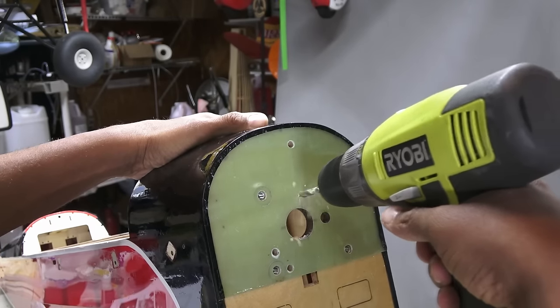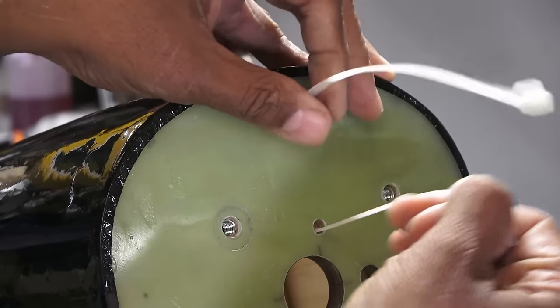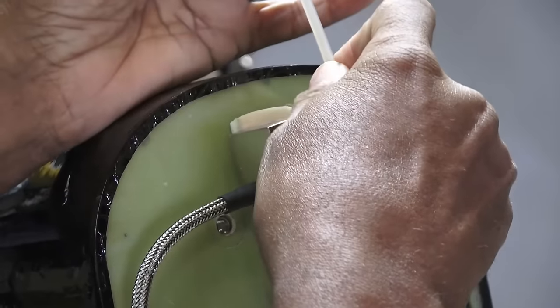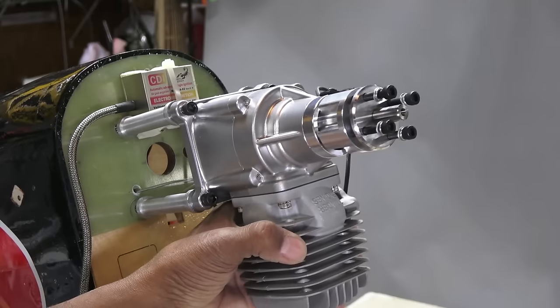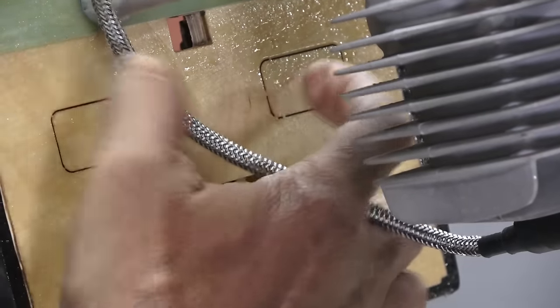With the engine once again removed, I drilled out some holes to mount the ignition module. Zip ties with a foam backing should keep it in place. Hopefully this is the last time I need to remove the engine. I'm guessing those knockout panels are for electric power cooling.